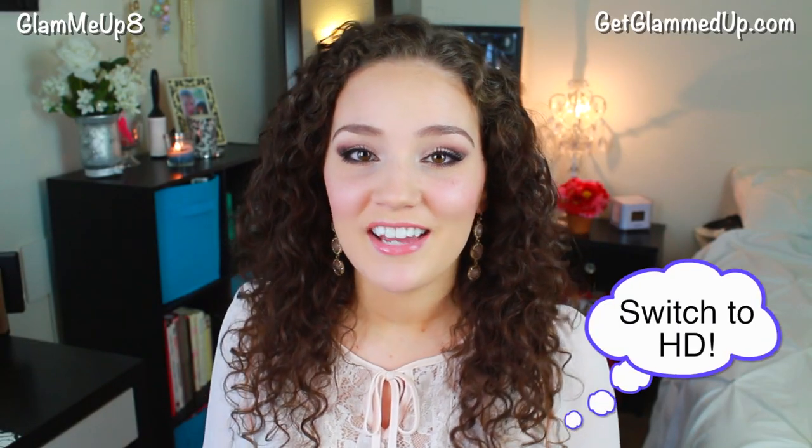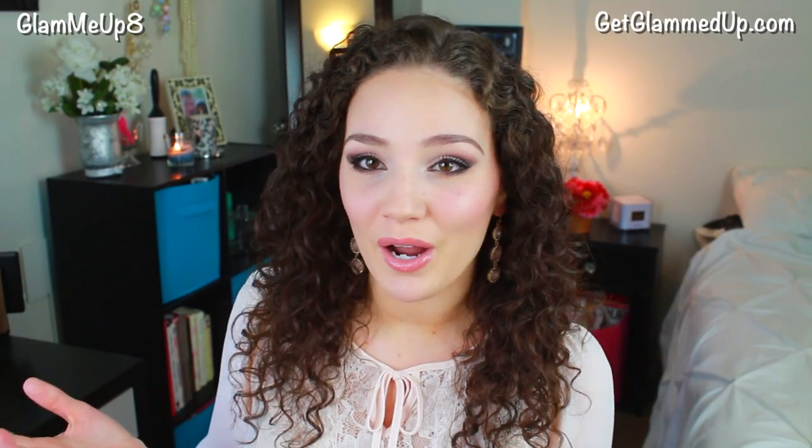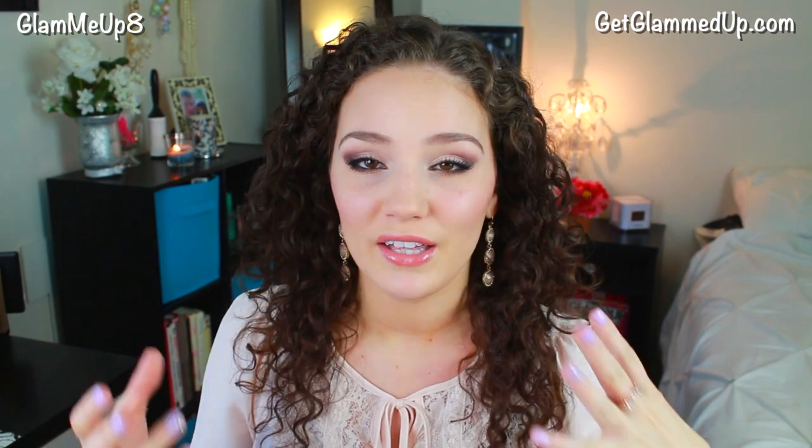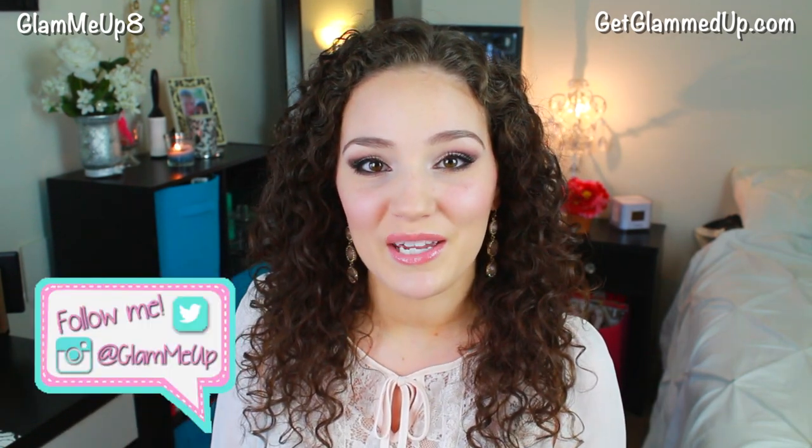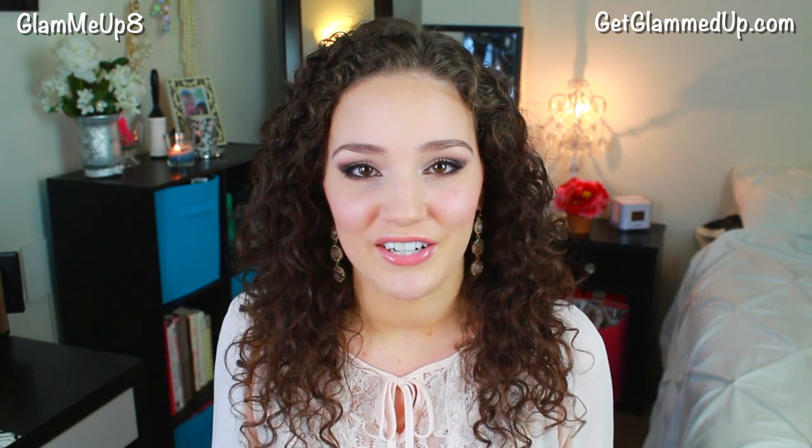Hey everyone! Thank you so much for watching. Today I'm going to be doing a full prom makeup tutorial from start to finish. I feel like it would go with any dress color, any eye color, and I'm also going to be talking about my favorite prom styles for this year.